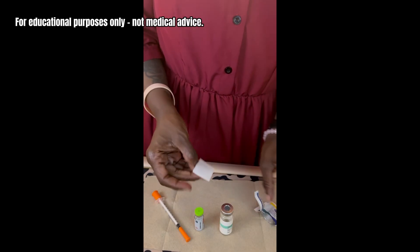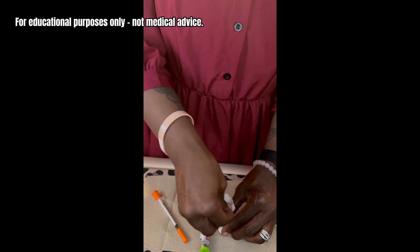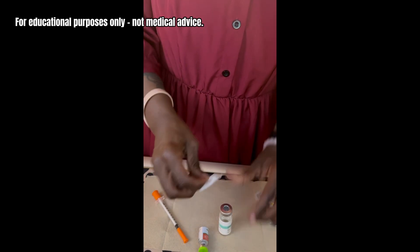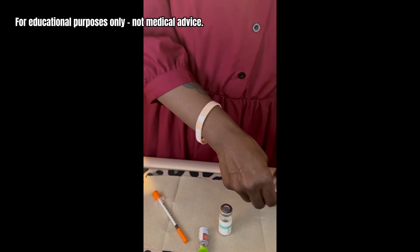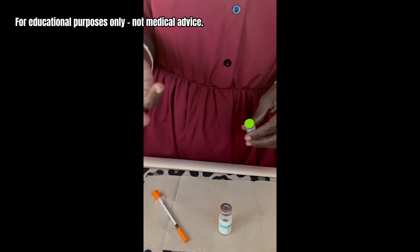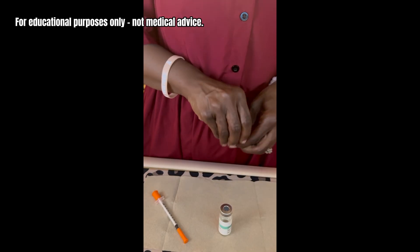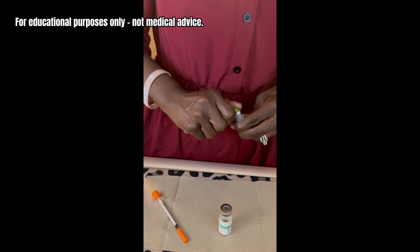I always start off by sanitizing — it's very important. I typically use one alcohol wipe per vial. I end up using a lot more than I probably need to, but when I'm doing a reconstitution I feel like it's better to err on the side of safety, so I just have one for each one.